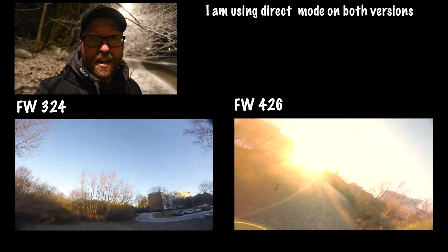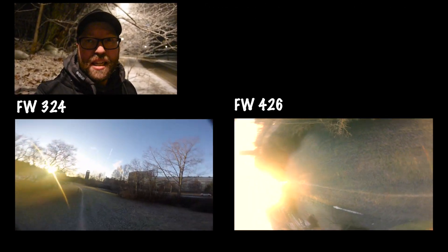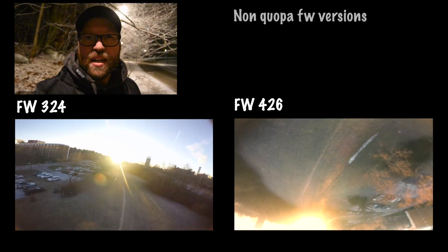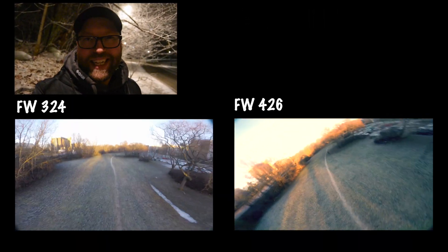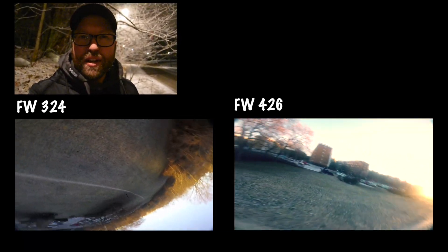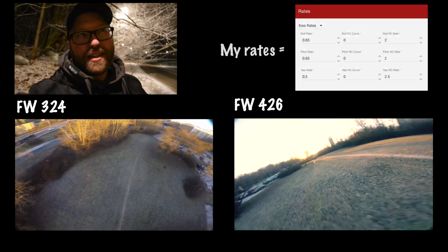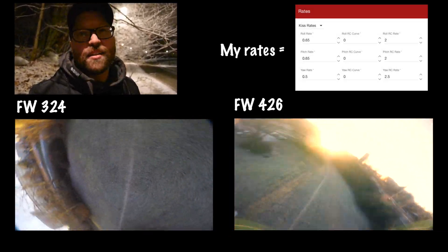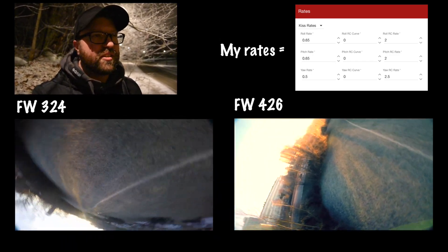I waited a bit and then updated to version 4.0.9. I had some strange vibes and tuned and tuned but could never get it to fly even half good. Then I tried 4.1.9 and there was major bounce back — it didn't matter how I tuned it, it was just unflyable. I've been talking to several different pilots and some swear by the old firmwares and some by the latest and greatest. I'm no longer sure which versions are stable and which are beta.